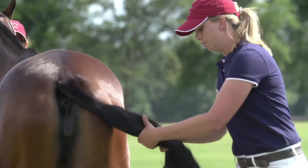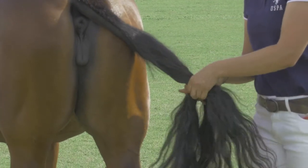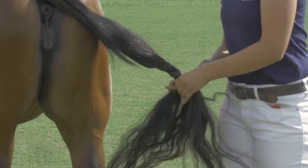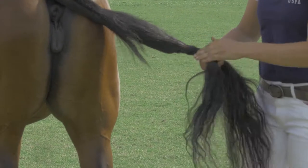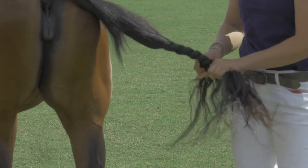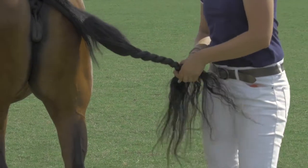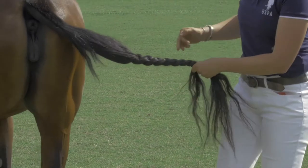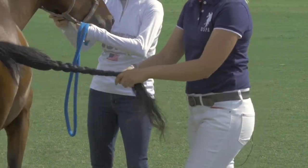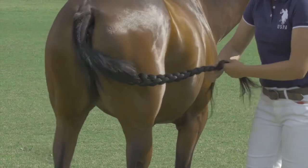You begin to braid down, trying to keep a tight braid as you go, and staying off to the side, out of danger. Keep braiding — your goal is to braid all the way down to the bottom of the tail. At the end of this braid, you have two options: you can either use your electric tape to secure your braid, or if you're trying to save some tape and time, you can go straight to tying up the tail. If your horse moves, you can keep walking with it — just try to stay out of the danger zone.